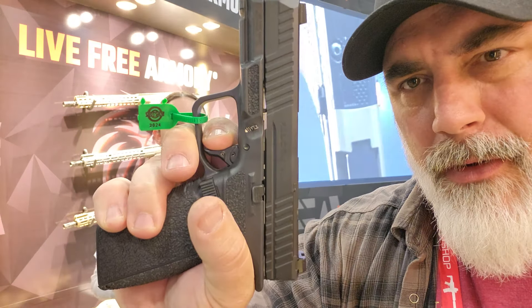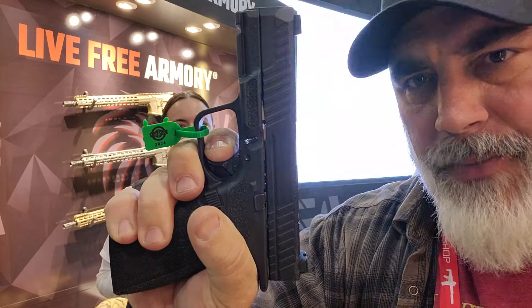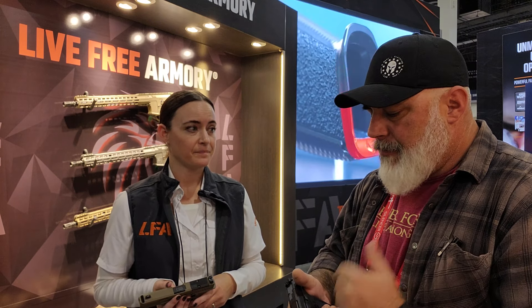Feels good in the hand, but check out this trigger pull here. That's a pretty short reset, and it feels really good. It feels like a Glock trigger but a bit lighter and a little bit crisper. The wall is in a similar place, maybe a little shorter to the wall, but the break is definitely cleaner. It feels really good when you're shooting it, for sure.